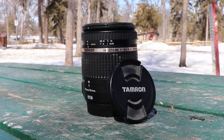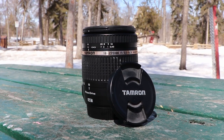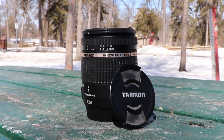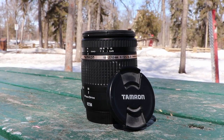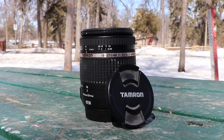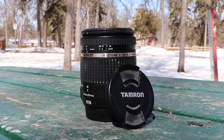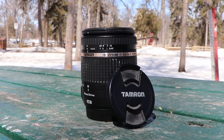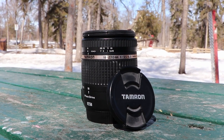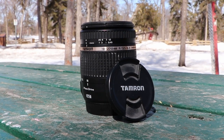This is the Tamron 18-270mm f3.5-6.3 lens with vibration control, also known as image stabilization. It's actually not technically my lens — it's my wife's lens. She's generously let me borrow it from time to time, including today, and if I don't get it back in one piece, she'll slap me. It's a decent lens, but the variable aperture — the 3.5 to 6.3 — is kind of meh. But let's see how it does.